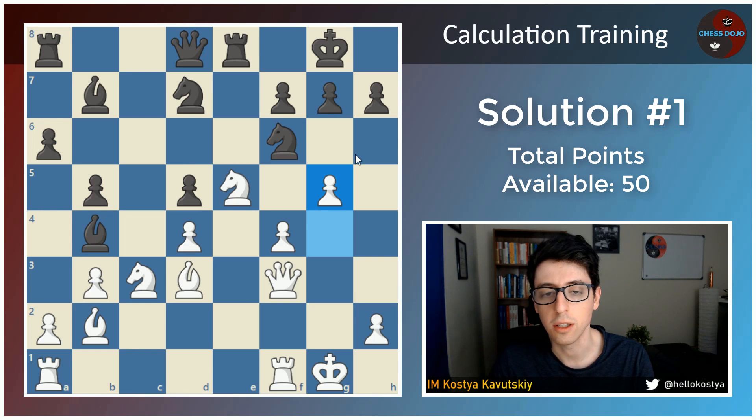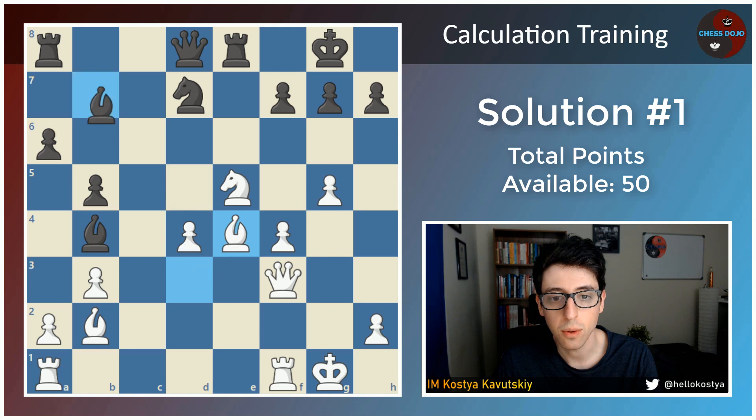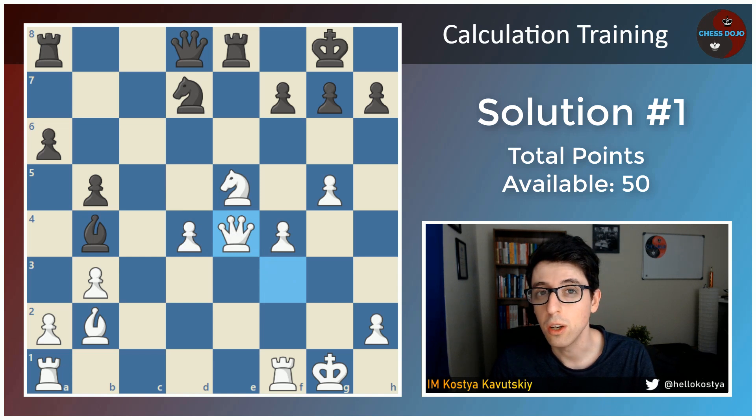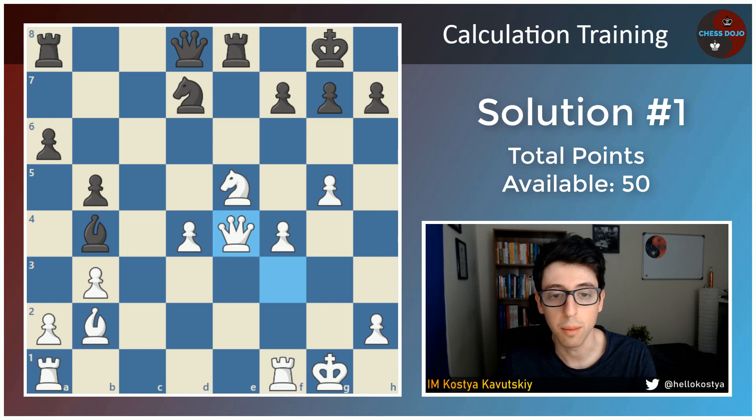Here black doesn't have a ton of options. The main move is bishop takes c3. If black plays knight to e4, then we can simply capture this one, and after the captures on e4, bishop takes e4, takes takes — white wins a pawn, is a pawn up, and stands clearly better. There's really no reason to calculate further than this. Give yourself another 3 points if you saw this variation and that white is winning a pawn.